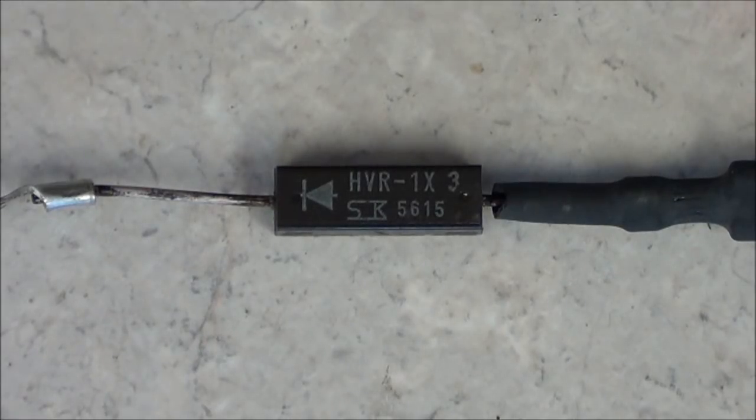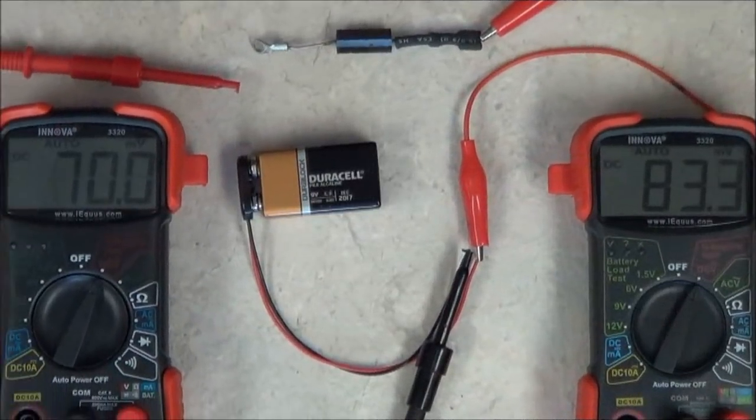Now, I'm going to show you the very simple way to test these. To do it, all you need is a 9-volt battery and a voltmeter. I have my table set up so I can demonstrate how simple it is to test this high-voltage diode.